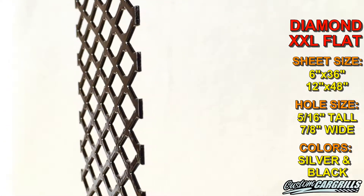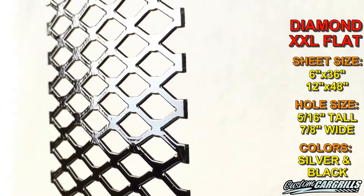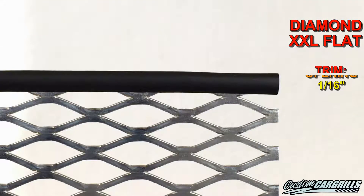Cutting this Diamond XXL flat mesh should be no problem. It's a medium-duty mesh, which means it can be cut by hand. A good pair of tin snips should make short work of almost any cut needed.